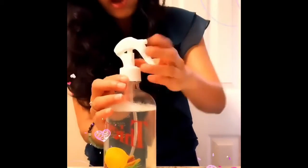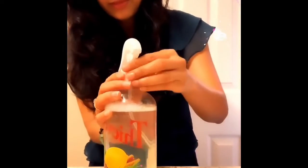It's done and ready! I'm going to put my spray top on — this is my all-purpose cleaner. Shake it up, and it's ready. Thank you!